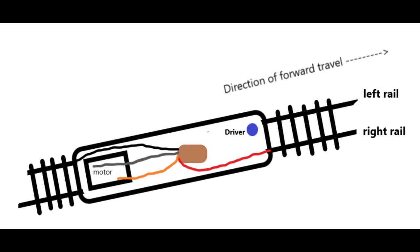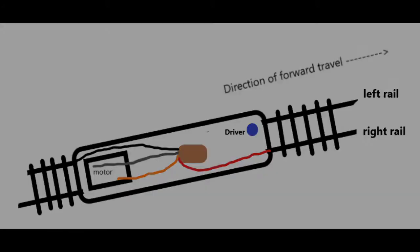One very important thing to be aware of in relation to the red, black, orange, and grey wires: red and black wires should never share any form of direct electrical connection with orange or grey wires. Nor should grey or orange wires ever share a connection with pickups in any other way. You will blow the decoder.